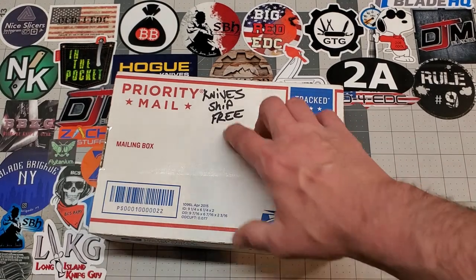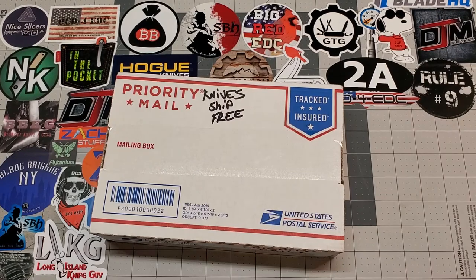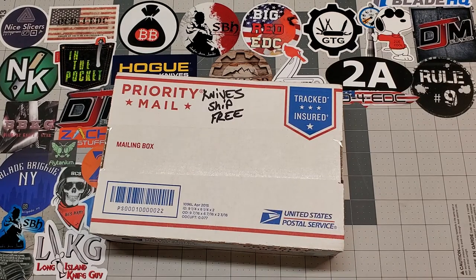This package comes from Knives Ship Free. I highly recommend them — super fast shipping, never had any trouble out of them. I live on the East Coast over here in Virginia, and they're from a little town called Oodawa, Tennessee, which is real close to Chattanooga. So when they ship to me it's always like two days. If you live out here on the East Coast and you haven't tried Knives Ship Free, you should, because they always get stuff to you pretty quick. I've ordered from them several times.